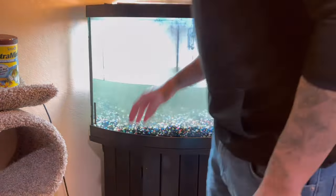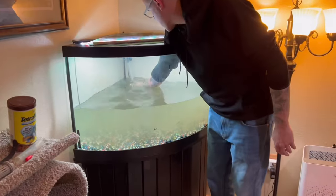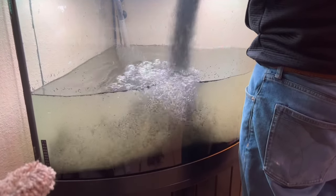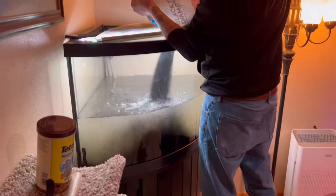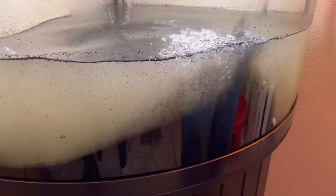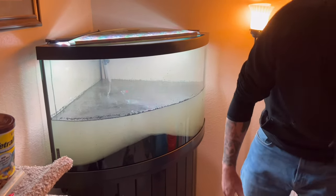Just to recap: push the aquarium gravel to the back so the front layer is really thin, because you don't want to see that layer of gravel underneath the sand. Then just dump the sand on top of the gravel - we added around two inches or so. If you have tons and tons of gravel in the tank to begin with it may not work, because you can't have like six inches of substrate. But if it's only an inch or two of gravel, you can just add sand right over the top.